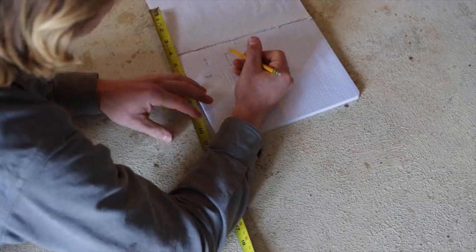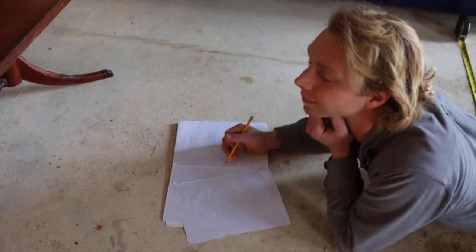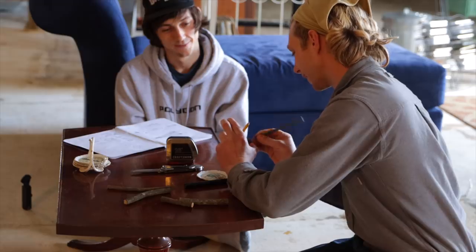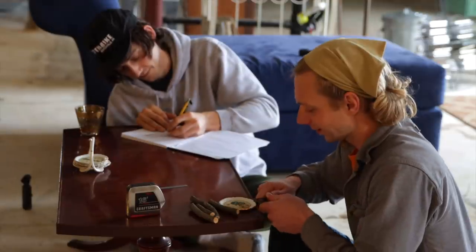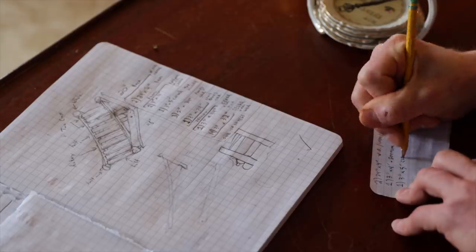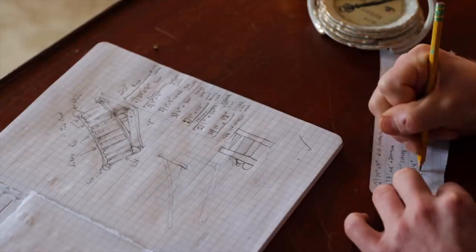First off, you have to do a buttload of planning, and luckily my buddy Nate volunteered his whole week to help me bring this project to fruition. After nearly four hours of planning and talking out our ideas, I drew up a sketch of our plan and Nate wrote down a very detailed cut list for all the pieces we were going to need.